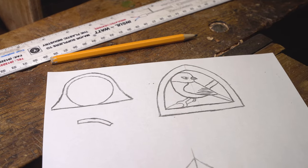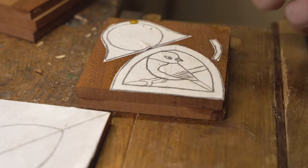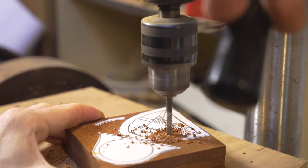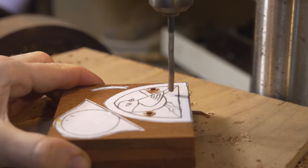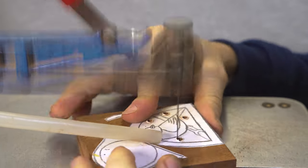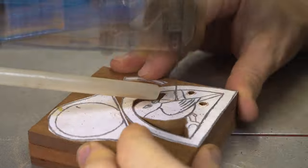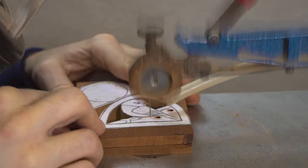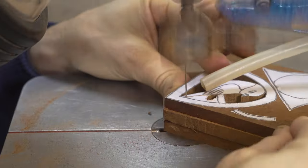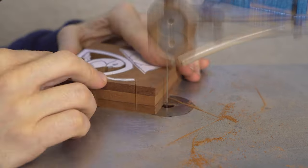Moving on to our next design, we take inspiration from a garden bird, and once more we can make more than one at a time. In this example we are cutting out three at the same time, using the pillar drill to do the pilot holes ready for the pierce work on the scroll saw. In years gone by we used to use the coping saw for this job, but the scroll saw for projects like these is quick, efficient and leaves us with a high quality finish. My preferred approach is to do all of the pierce work first before cutting out the surround.